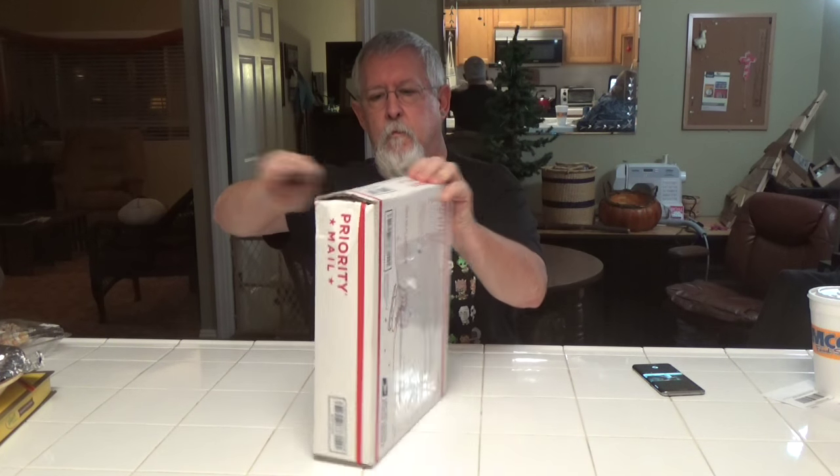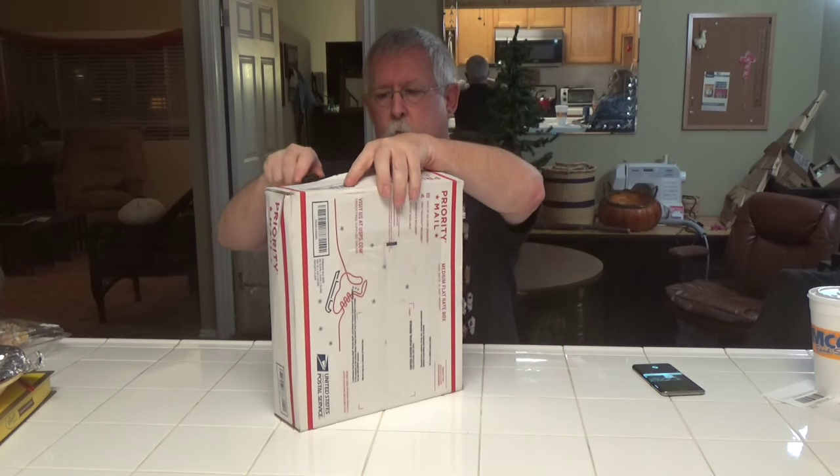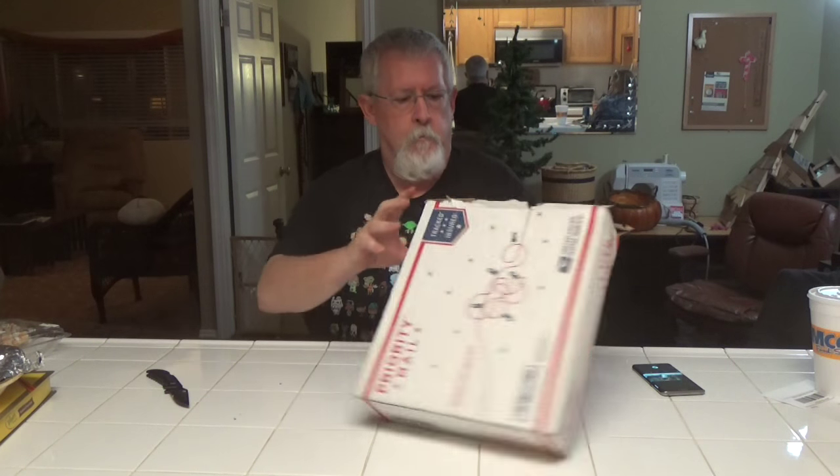First thing we need to do is open up the box and see what's in here and what we're going to be working with. Let's see what we've got to work with.